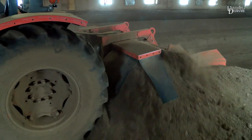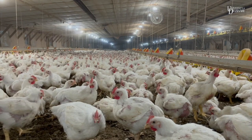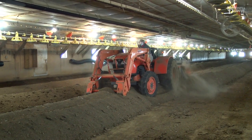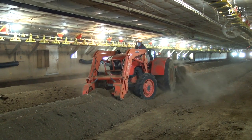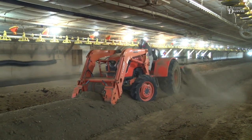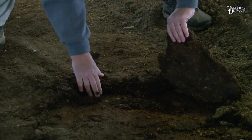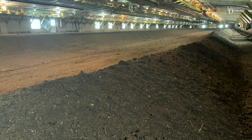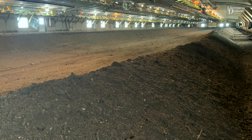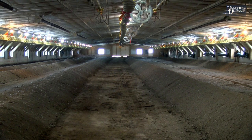Windrowing litter is an effective practice to reduce pathogens and conserve litter. Consider windrowing if your flocks have been challenged with disease pressure. We recommend starting this practice for the first time on new litter or in late spring to early summer. Windrowing breaks up the litter hard path and will release a significant amount of ammonia. It is easier to vent this ammonia and dry the litter before the next flock during the summer months than the winter months.